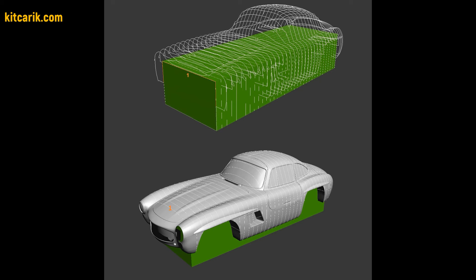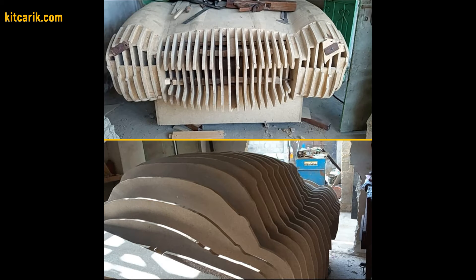After that, assemble the sections one after another to get a whole skeleton of the future car body.